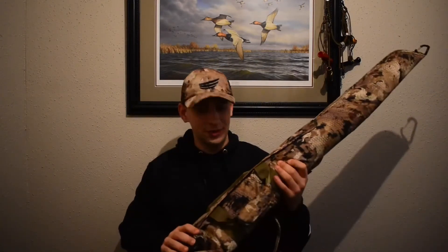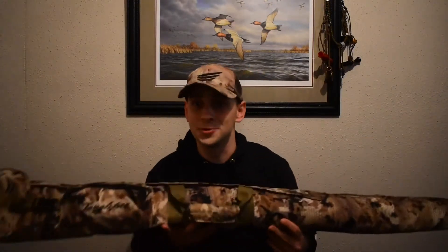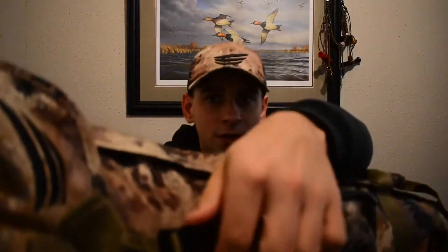This is a well-built case. As you can see, it's in the Optifade Marsh pattern, which I've said before I'm very fond of. On the outside we've got a pocket made for your choke tubes — whatever kind of gear you can toss in there. And then we've got this buckle, which is one of my favorite parts about this case. The thing is solid metal — not a cheap plastic one.